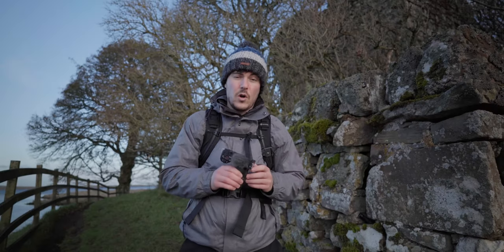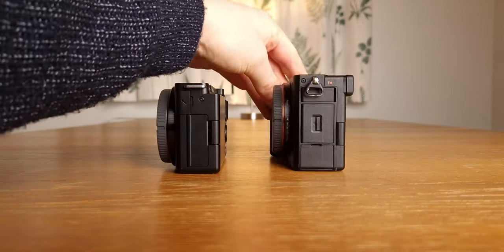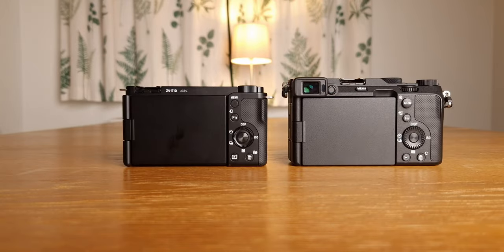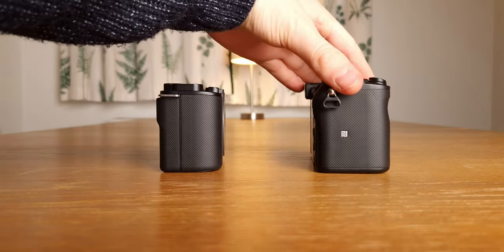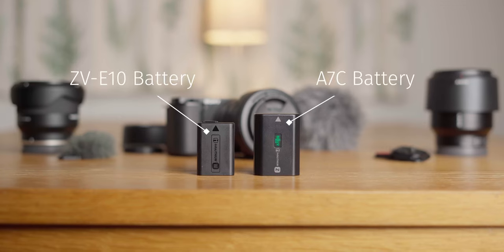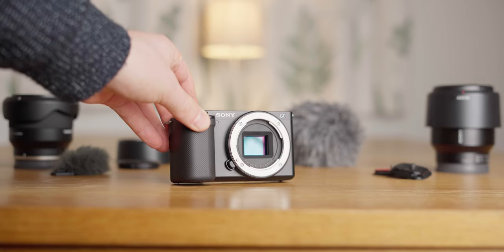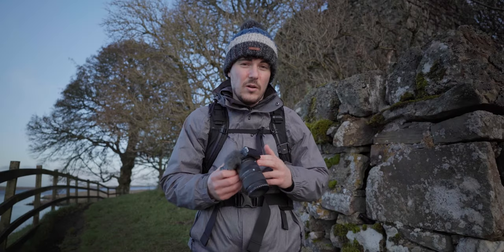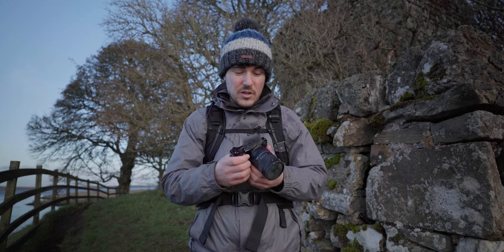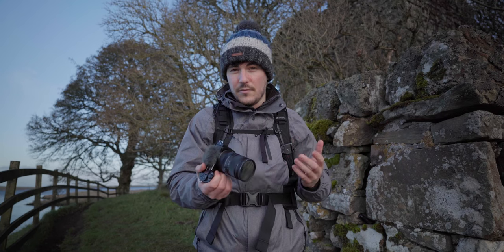Sony have managed to keep the ZV-E10 really nice and small — it's actually more compact than the A7C. The main factors that allowed this are a smaller battery and the smaller 24-megapixel crop sensor. It's also a really lightweight camera because it's made of plastic rather than metal. This doesn't really bother me because it still feels really solid in the hand, although it doesn't feel as premium as the A7C.